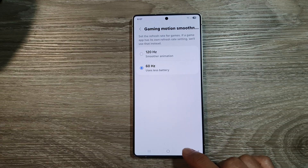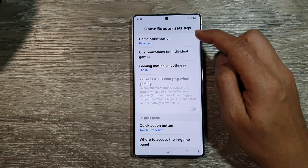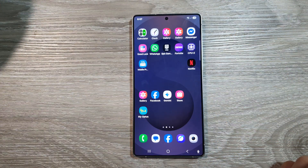Now, finally, you can tap on the back key to go back to game booster settings, or tap on the home button to return back to the home screen. If you find this video helpful, please like and subscribe to my channel for more videos.